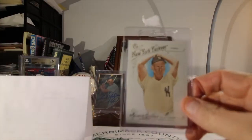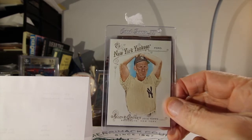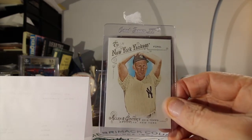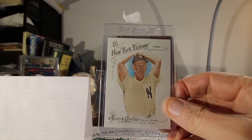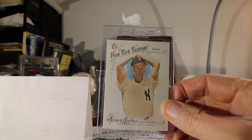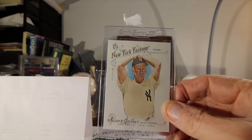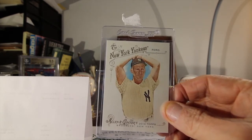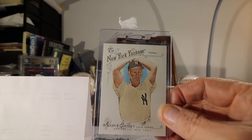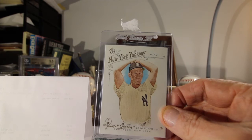This is my first Allen and Ginter card — this is Whitey Ford. I got this idea from Mike O. I had seen that he got Whitey Ford's autograph, and Whitey's getting up there. I know he charges a fee, so we'll go ahead and save some money up and send an autograph off before it's too late.